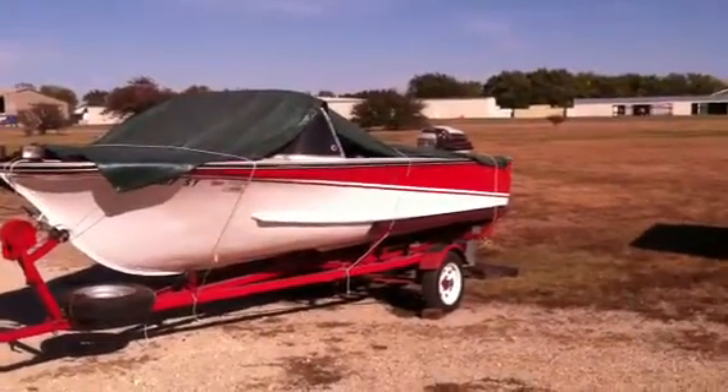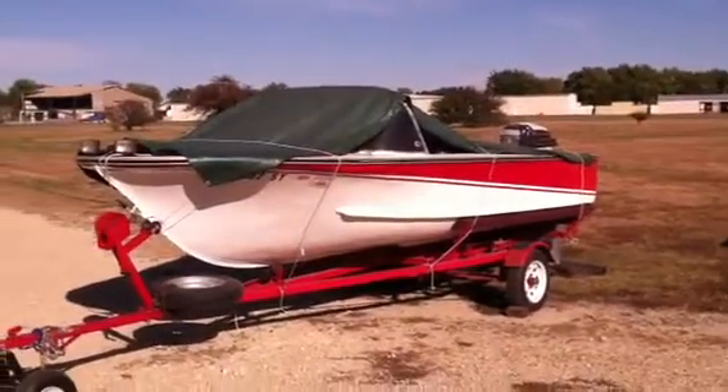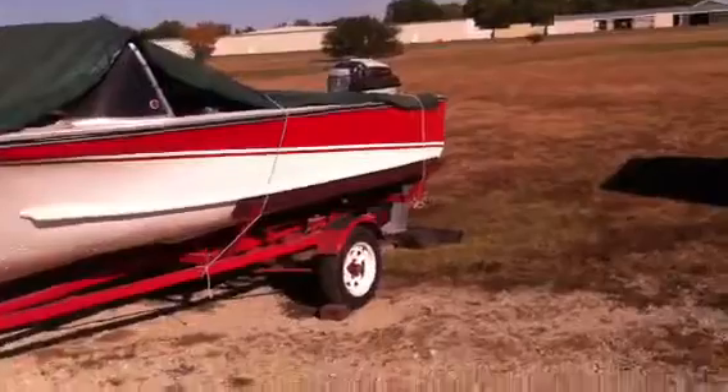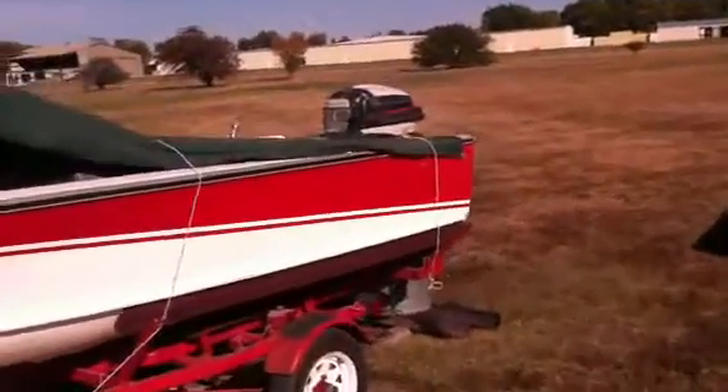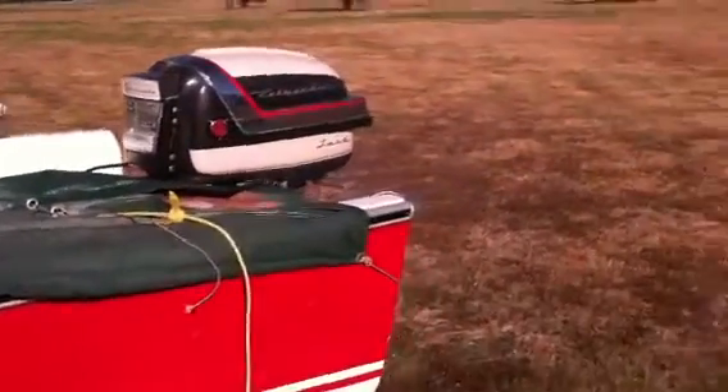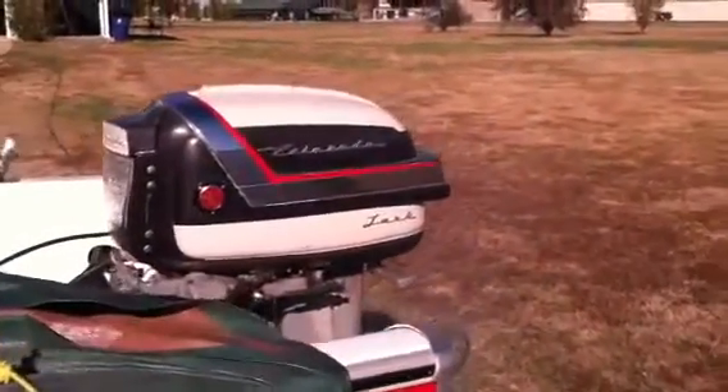I'm out here on an October day, about the 20th of October, tinkering with my old boat. I've got an old Evinrude here, 1957, that I've had for 50 some years. It had been running good, then I started having trouble.